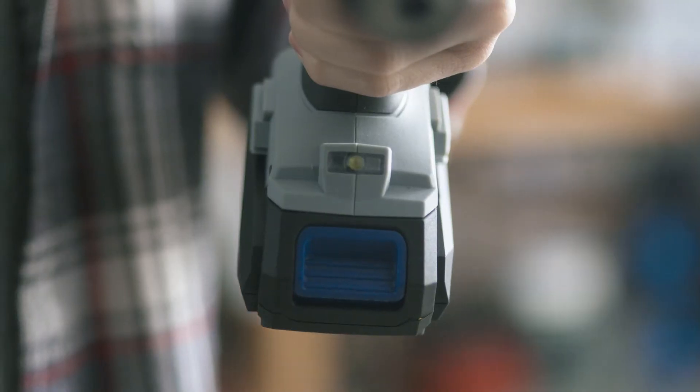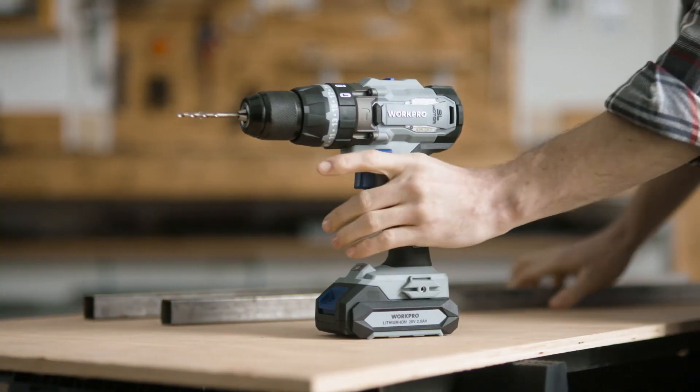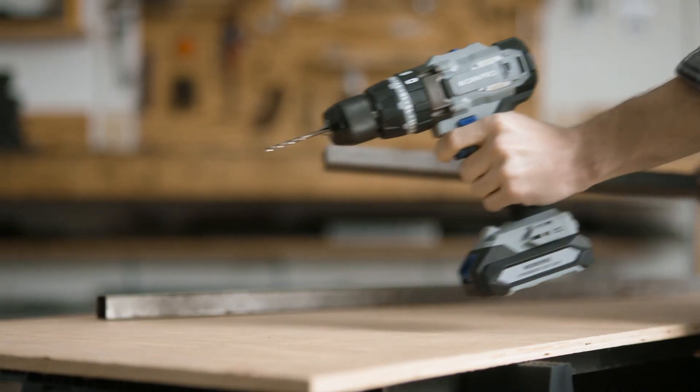The trigger-activated LED illuminates the work area for increased visibility, and the auxiliary handle helps provide additional stability when needed.